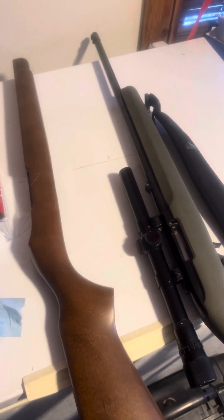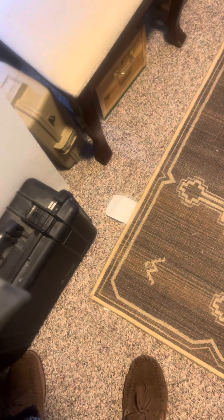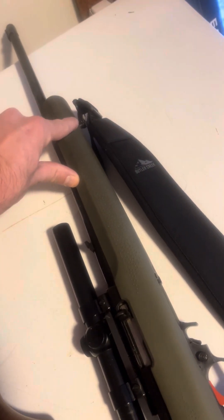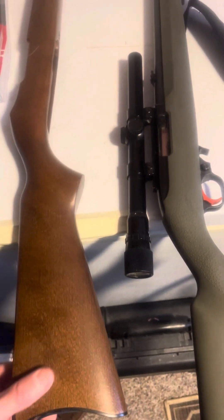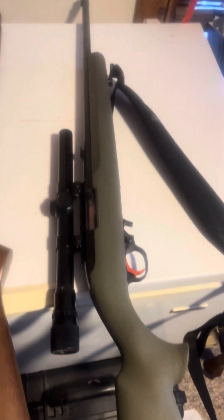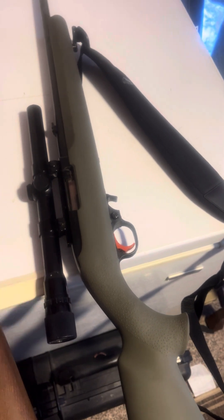I really recommend it — it's very nice. The Hogue stock comes with mounting points for a sling at the front and at the rear, so I'll put a little butler sling on it. The old wooden stock didn't have those — I could have drilled them in, but yeah, this thing's a lot of fun. I'm probably going to upgrade the scope on it.